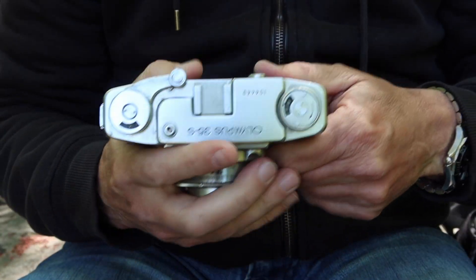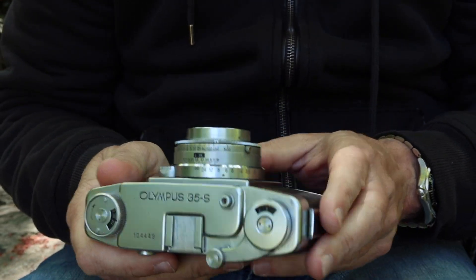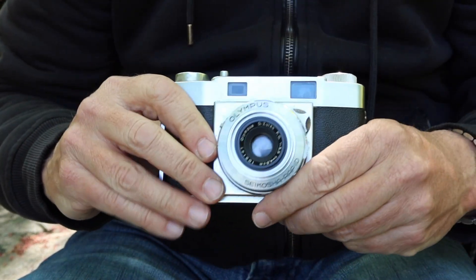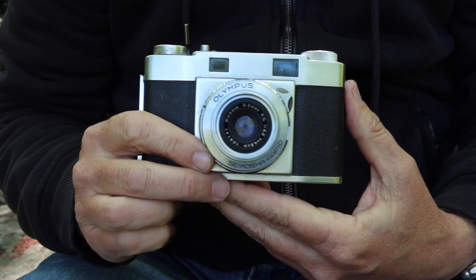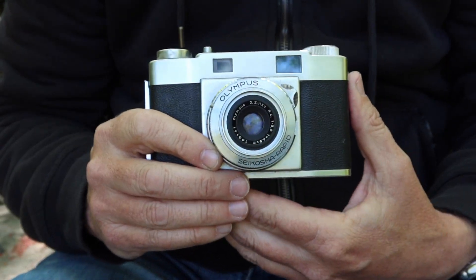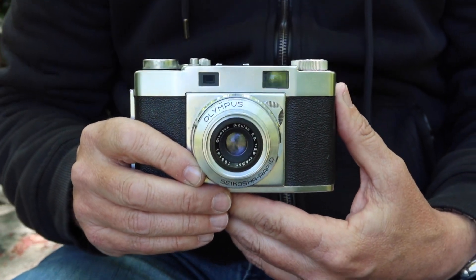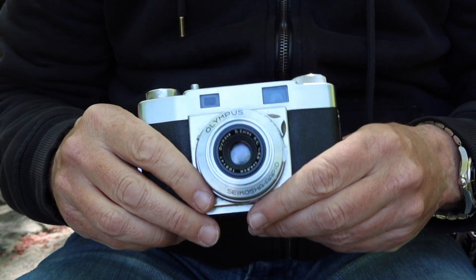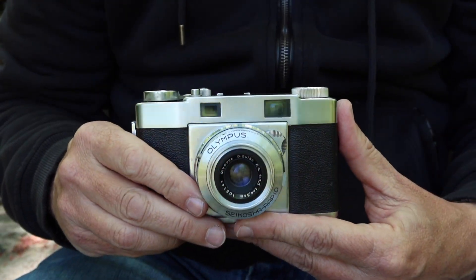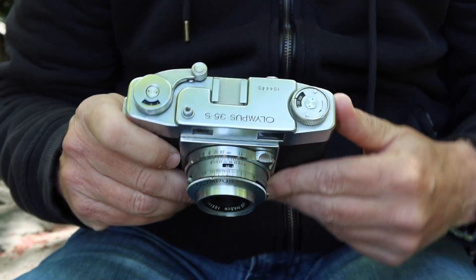The 35S, the early version, is quite an interesting camera. It's very well made, a very simple, clean, and sleek design, designed entirely in-house by Olympus. It wasn't one of the cameras like other makers put together, which was based upon European designs. Olympus designed this camera from the ground up, and they did quite a remarkable job with it. Let's go ahead and take a look at the features, functions, and controls of the Olympus 35S, starting at the top.